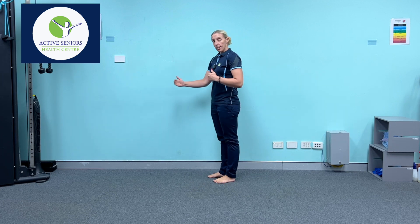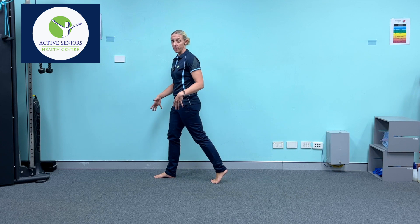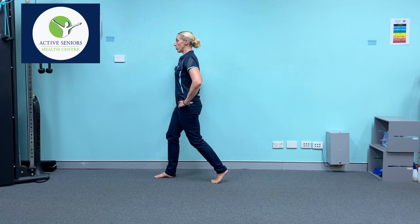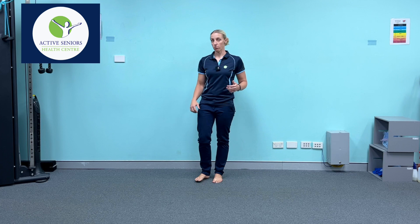Now let's get onto those subtle variations. Whether we're taking a step forward or a step back, if I concentrate on taking a slightly smaller step — and people will naturally do this, tending not to take too much distance between the front and back leg — and I focus on keeping my trunk more vertical throughout the movement, I'm going to be focusing a lot more of the attention on the muscle at the front of the thigh called the quadricep muscle.